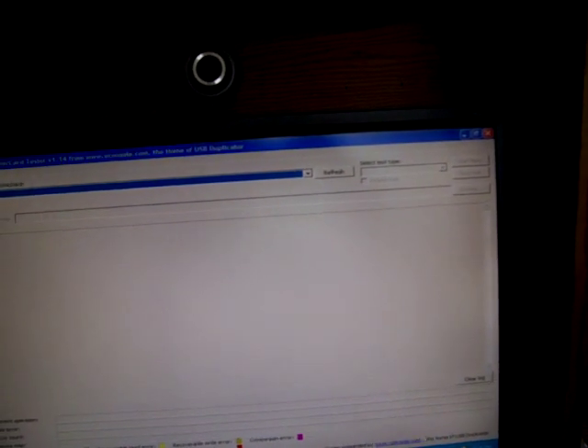There are also different programs. There's another one called Flash Drive Card Tester — it's version 1.14, by vconsole.com. You can download that and it'll do the same thing. It'll tell you if there's anything wrong with it so you can check your drive.